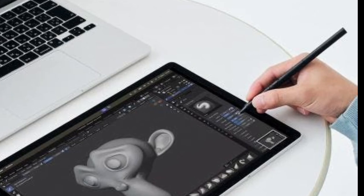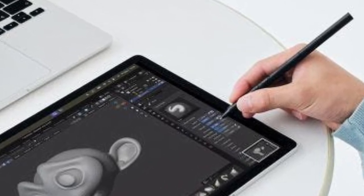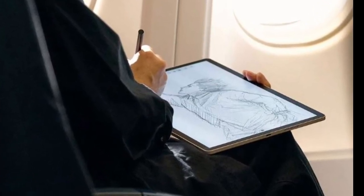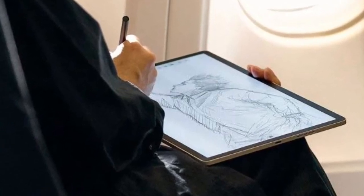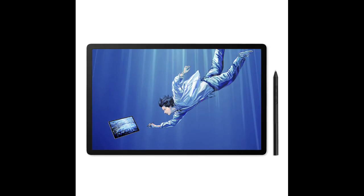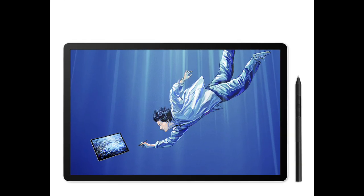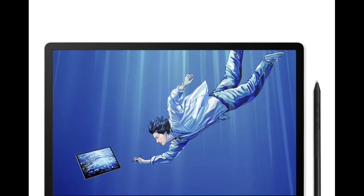The Wacom tablet measures 323.3 x 210 x 5.9 mm (12.7 x 8.3 x 0.23 in) and weighs 699 grams (1.6 pounds). It comes with dual microphones, stereo speakers, GPS, and an ambient light sensor, and has Bluetooth 5.4 and 802.11x Wi-Fi wireless connectivity. The portable device is powered by a 10,000 mAh battery that can be recharged using a USB-C power source.